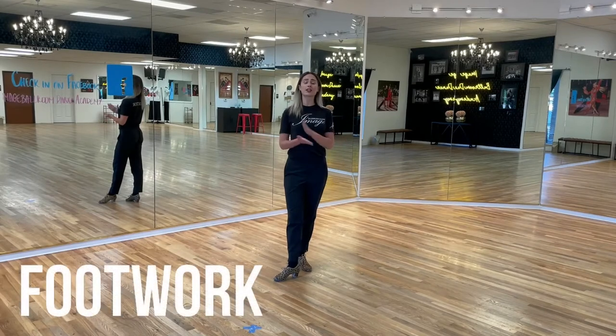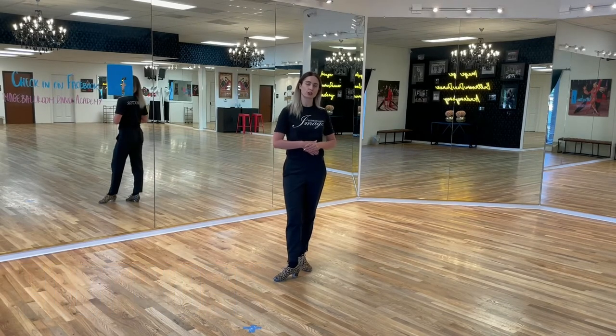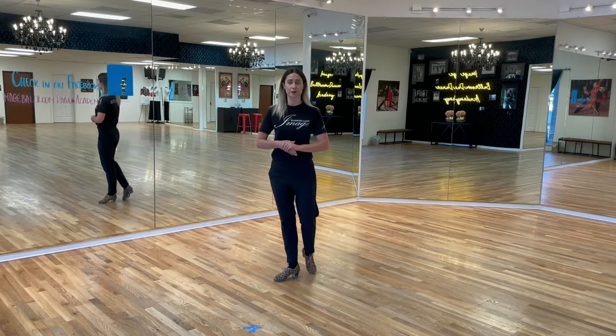Now let's take a look at the pattern for your international style cha-cha natural top. Let's start with the leaders first.